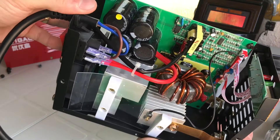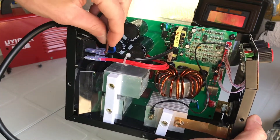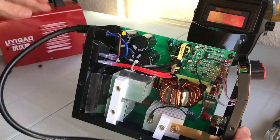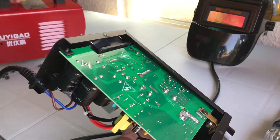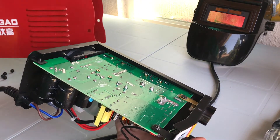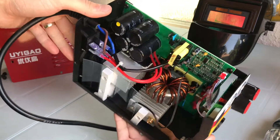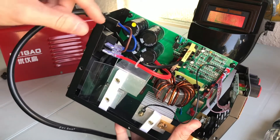Right off the bat, there's a big safety issue: it has a two-wire power cord, which means it doesn't have a third wire for a ground. Looking at the back, all these exposed contacts are in such close proximity to the case that if they were to cause a short and you touched the case, you could get electrocuted. So we're going to have to convert this to a three-wire cord — I'll show you how to do that later.